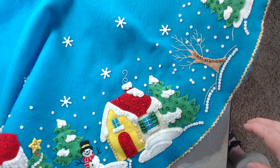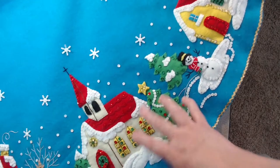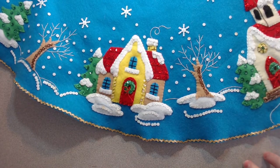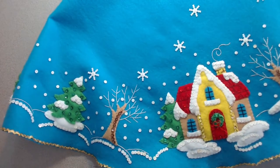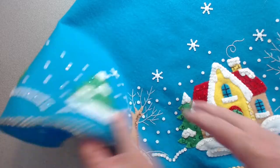There are trees all along. Over here on the other side of the church is another little house, so there's a total of three houses on this skirt. And then as you continue around, you see there are winter trees and pine trees.